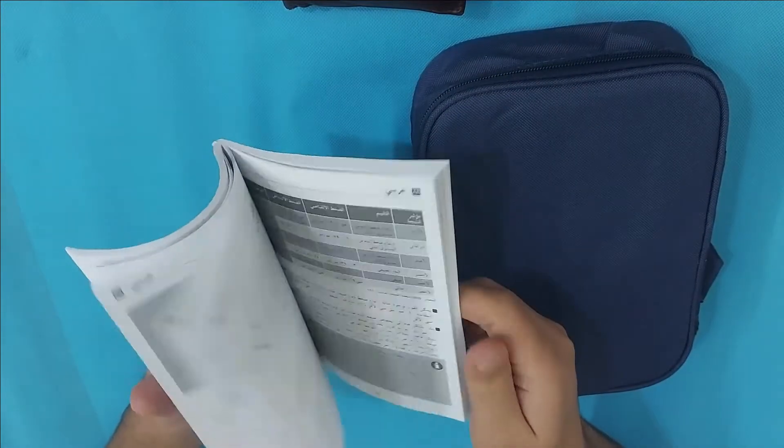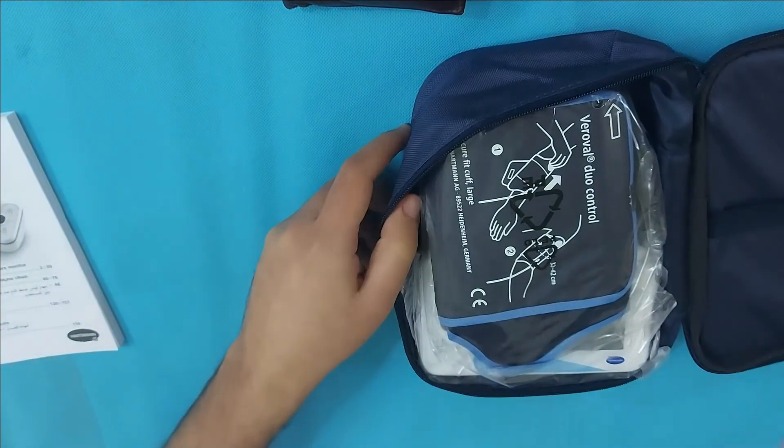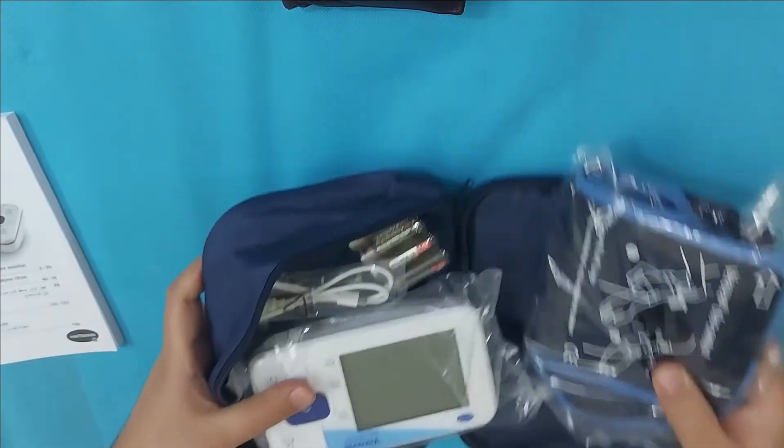You will get a guide manual after unboxing. Inside the carry pouch, there is an inflation cuff, the Hartmann Duo Control Blood Pressure Monitor, and battery cells for this device.